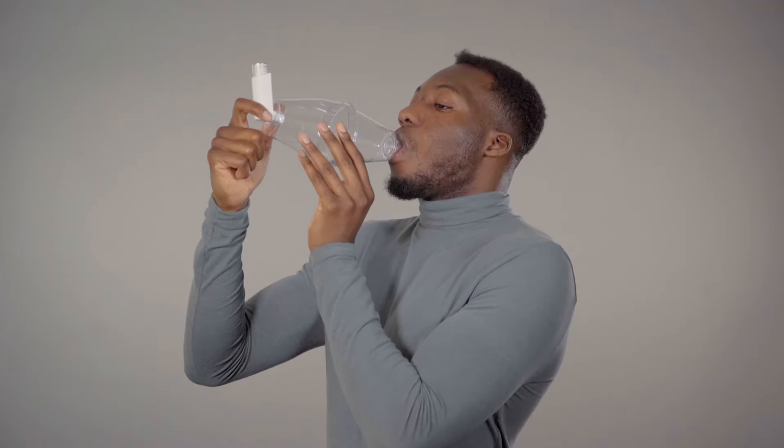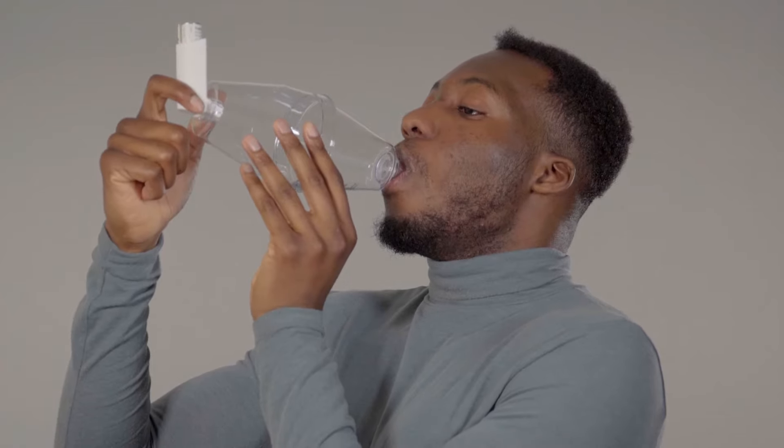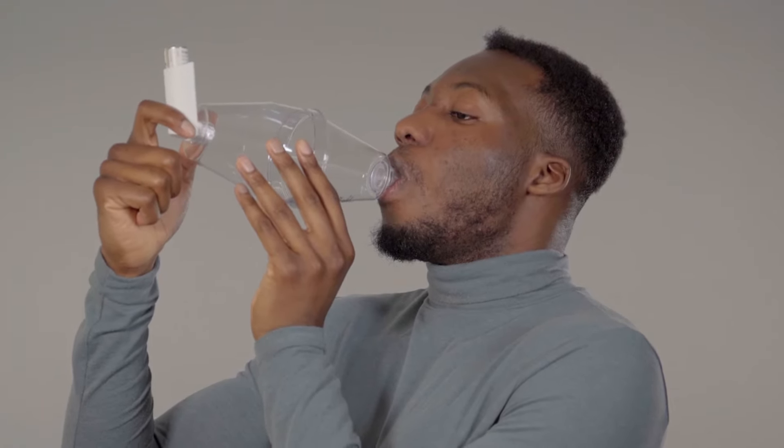Some small volume spacers make a whistling sound if you are breathing in too fast. If you are using a large volume spacer like this one, you can use the same breathing technique. With tidal breathing, your spacer should make a clicking sound as the valve opens and closes. When you've finished, take the inhaler out of the spacer and replace the caps on both the inhaler and the spacer.